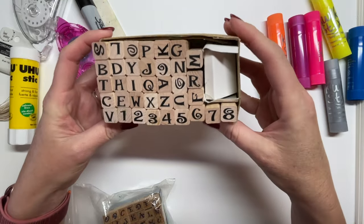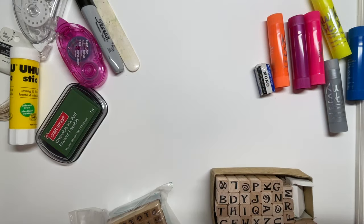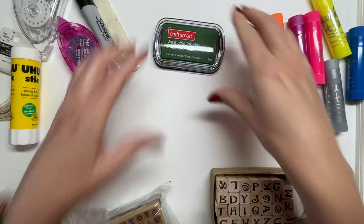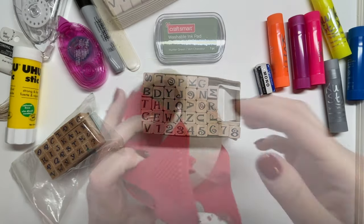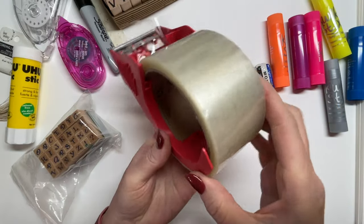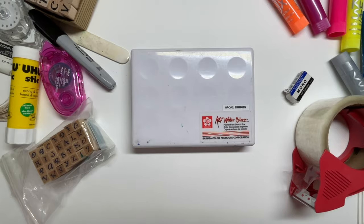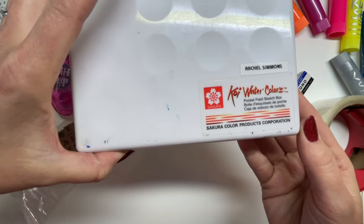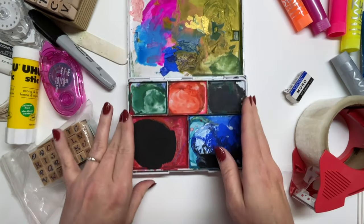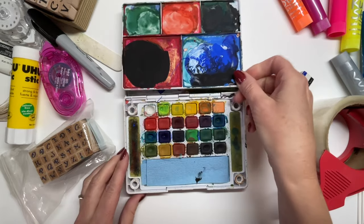These are some of the alphabet stamps that I have on hand — they're small and portable, and you can get all kinds of different fonts at the craft store. You always want to have packing tape on hand to do tape transfers, and some kind of travel watercolor box. This is my favorite — it comes in different sizes.